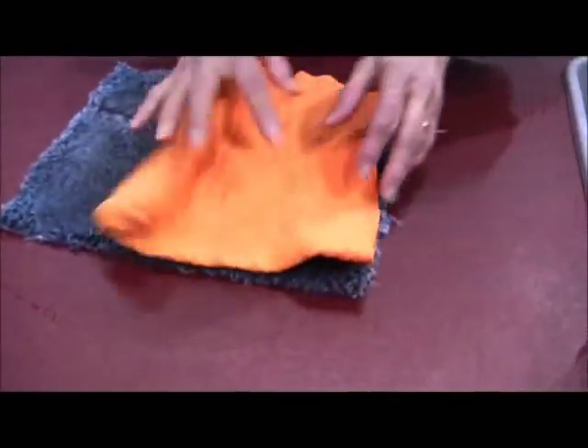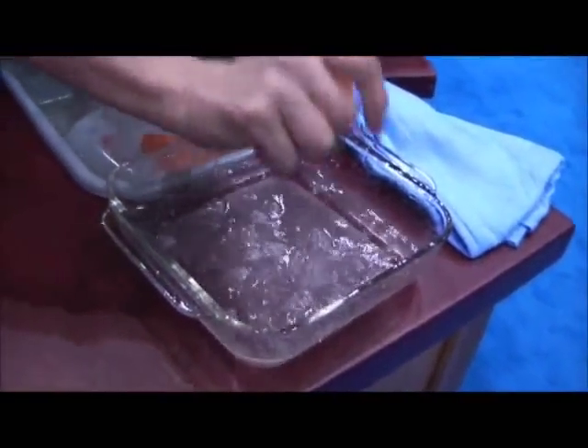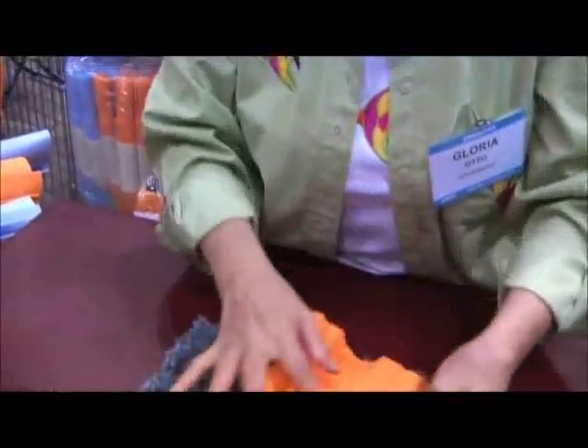And remember, it dries hair the same way. I have two dogs — when they come in wet or I shampoo them, I dry them with one towel. Because you can fill it up, give it a good hard wring, and keep using that same towel. That's why you're going to love it out on the boat as well.